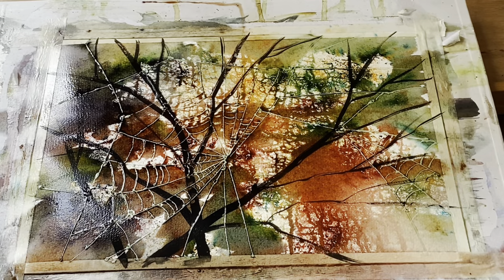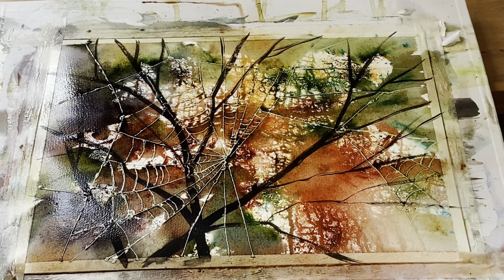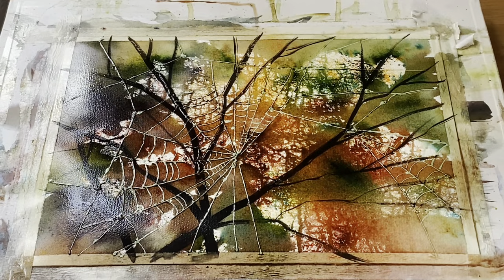Once I get it looking the way I want I can leave it to dry, but if I've got any areas of water where it's pulled up a bit too much I can just dab that out lightly with a tissue. I can also add a bit more Brusho here and there — I'm tapping in a few taps of the olive green, activating it with a bit of water to give me a bit more tone in the bottom left corner. I'm now going to leave it to dry completely, drying it flat.